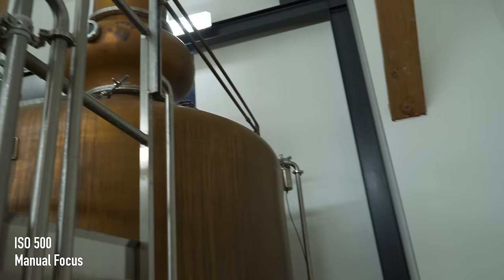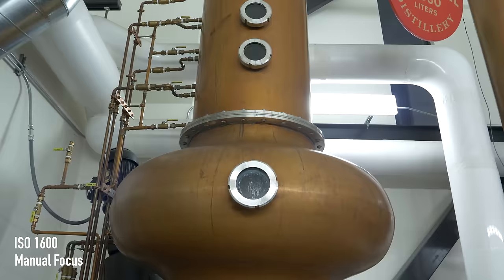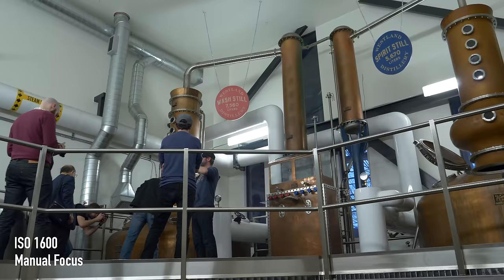And then we'll head into the still room. These are our two copper pot stills. All of our whiskey is double distilled in copper pot stills in the traditional Scottish method. Water and alcohol have different boiling points, so as you heat that mixture up, you're able to start separating the alcohol from the water, which makes distilled spirits possible.